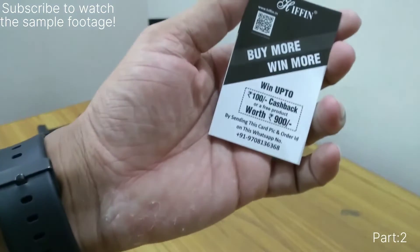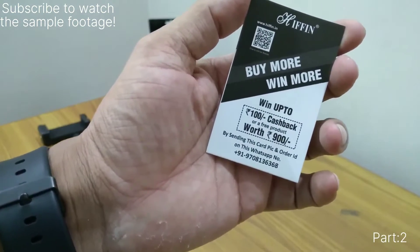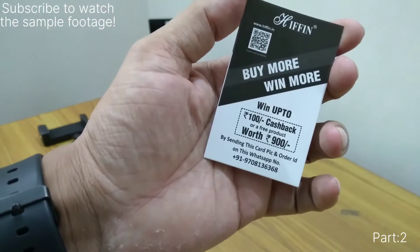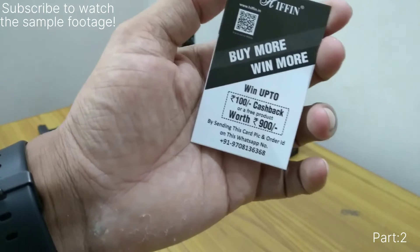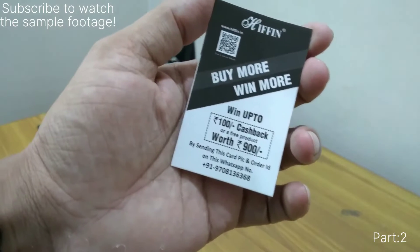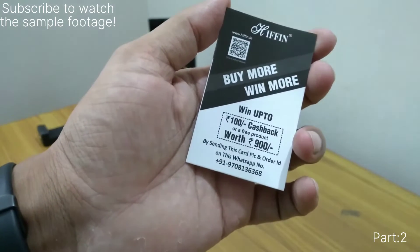We also got another gift card which says take a picture of this card and send the order ID along with it to their WhatsApp number, and you will get a 100 rupee cashback or a free product worth rupees 900. We don't know their exact terms and conditions — whether it applies to the same product or requires a new purchase — but we will try it and upload to our channel.